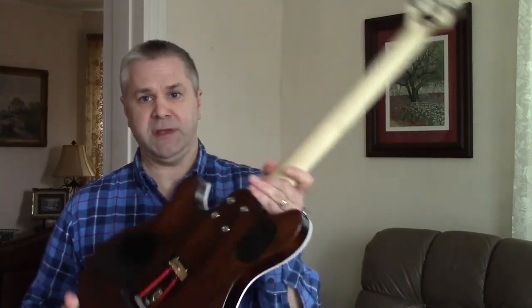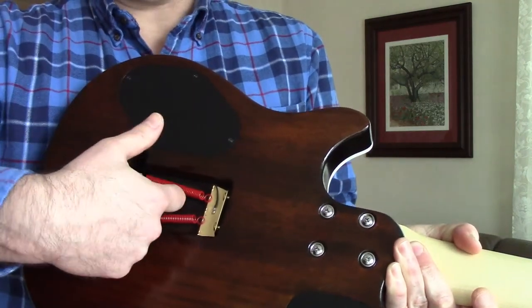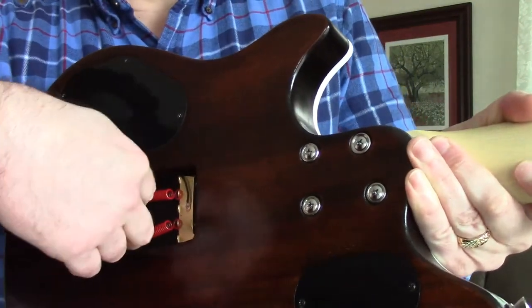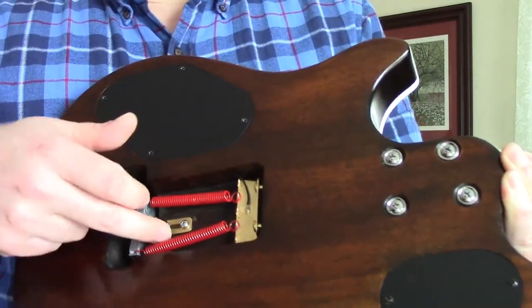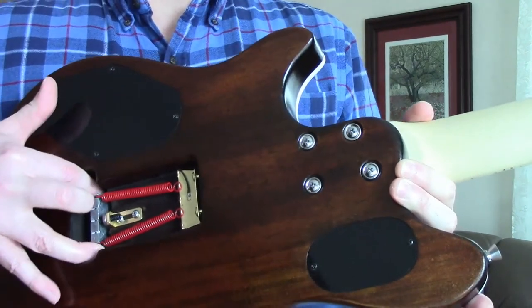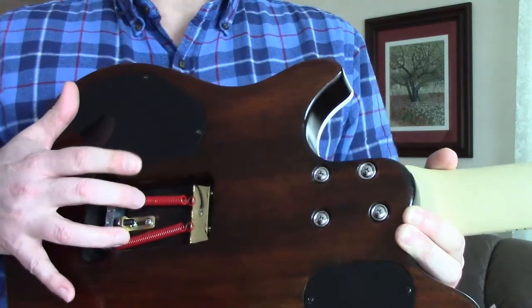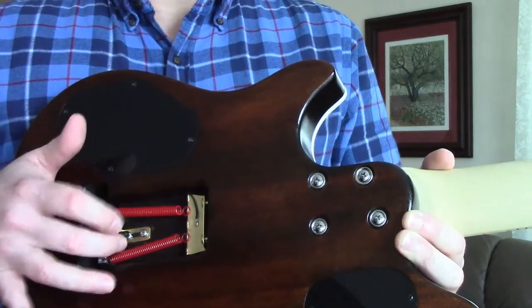I did run across a couple of issues. One was with the springs in the back: whenever I pushed the Floyd Rose forward, the springs would hit the wood at the base and grab, making it almost impossible to push forward properly. I had to dremel out two channels in the wood at a downward angle so the springs would have clearance below them. The root problem is that the Floyd Rose block sent with the kit is improperly sized — it's 32mm tall when it really needs to be about 36mm or more.